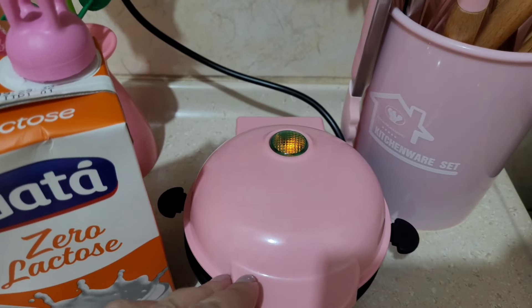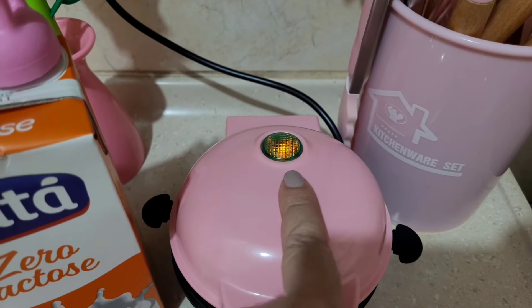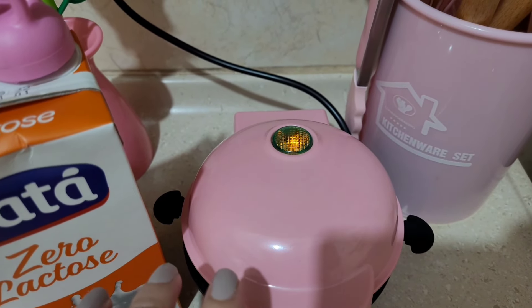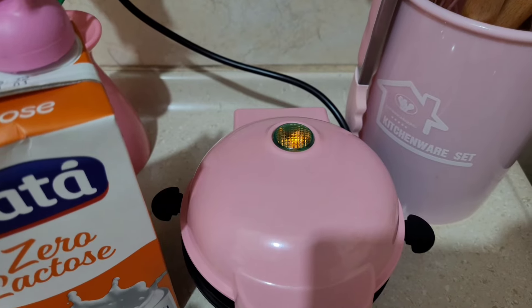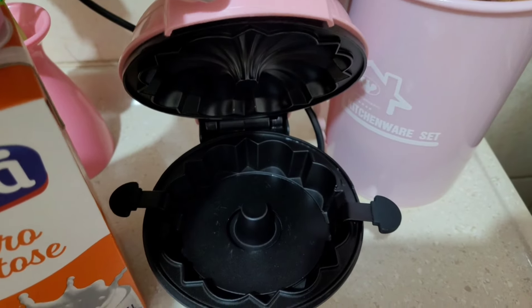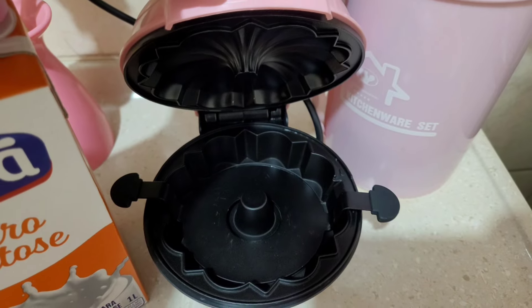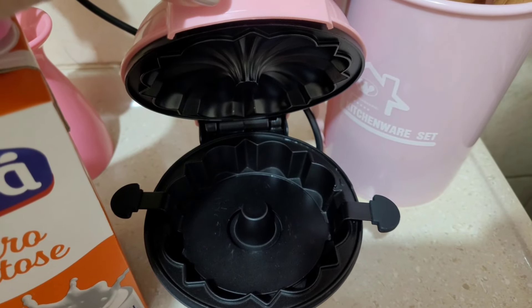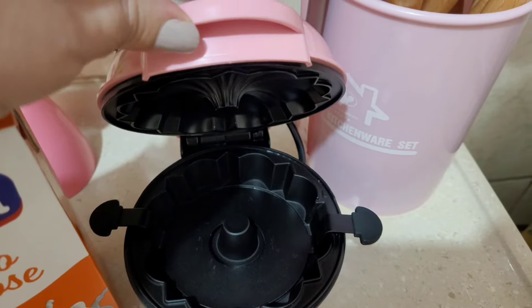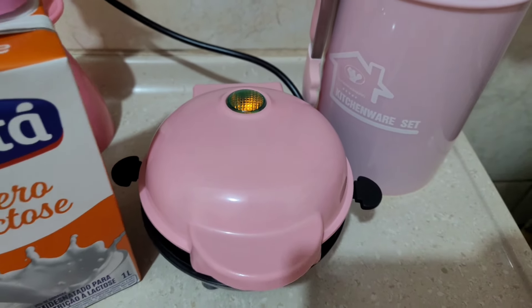Já coloquei aqui na tomada. Acendeu ali a luzinha. Essa luz, pelo que eu entendi, ela fica ligando e desligando para controlar a temperatura da máquina. Vou deixar aquecer um pouquinho pra poder fazer a cura. Aqui eu já higienizei. Já passei um paninho com sabão e depois enxaguei, porque não pode enfiar debaixo da torneira. Então tem que limpar meio que a seco.